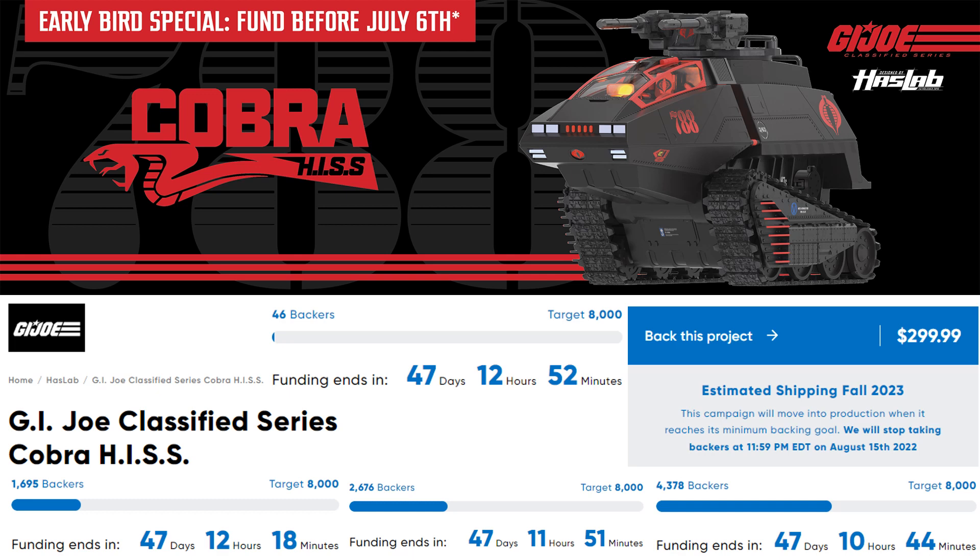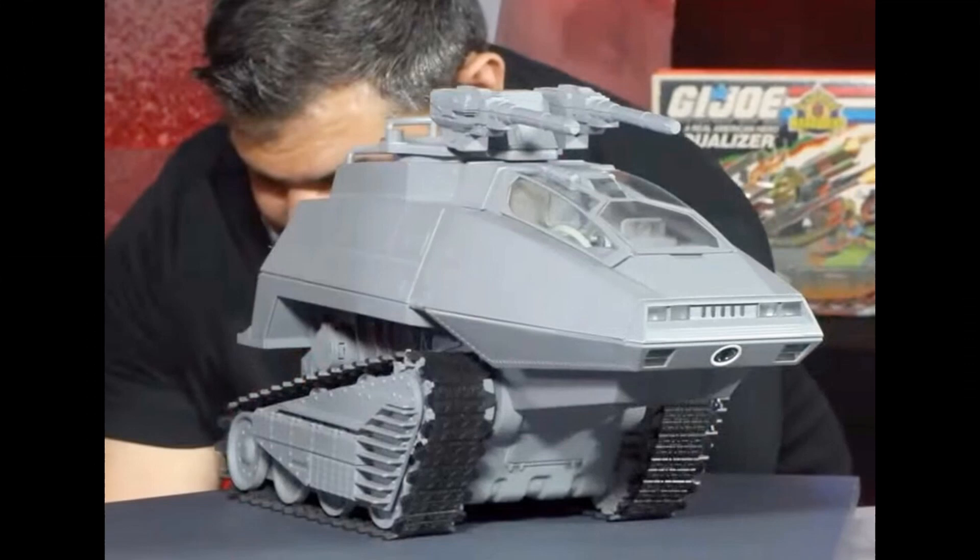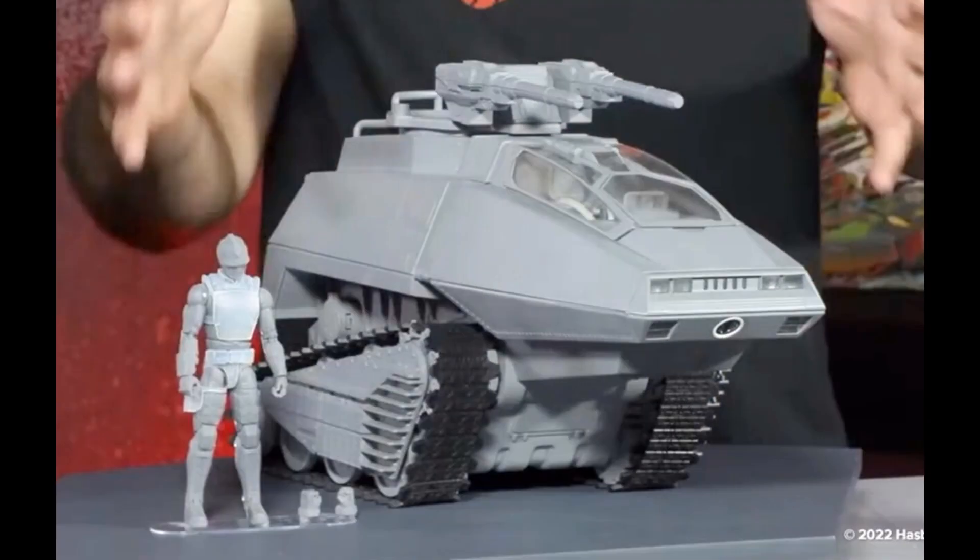This is a $299 project for the HISS tank via GI Joe Classified Haslab. With shipping and taxes it ends up being around $344-$345. Here is the prototype they showed off during the panel — the HISS tank itself looks gorgeous. It has treads that actually work, light-up effects inside, and the HISS tank driver comes with it automatically.